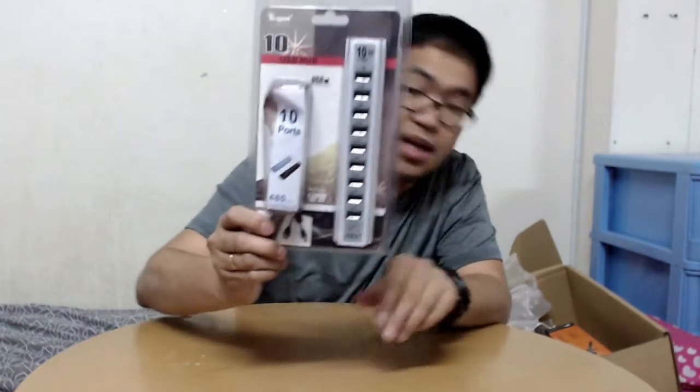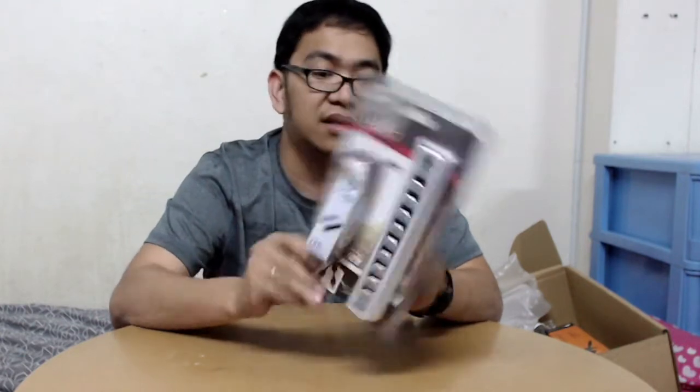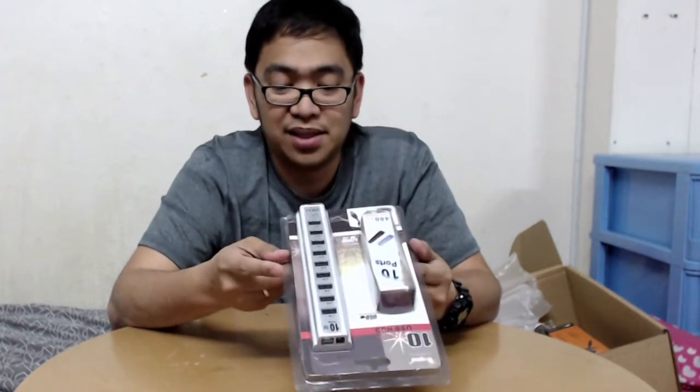One of the things that I bought is this USB 10-port USB hub. It comes from China, there is no brand name on it, and I do hope it can be a very useful USB port hub.